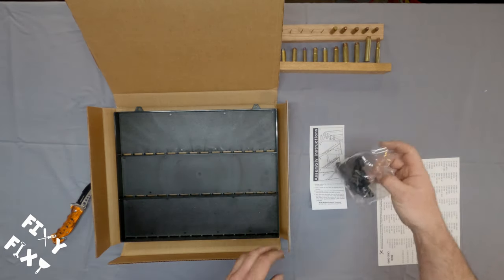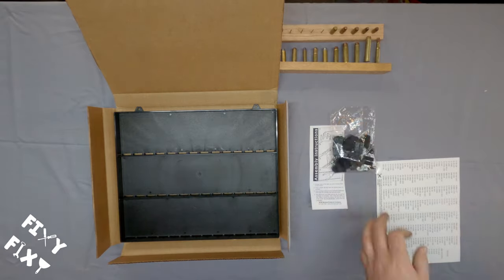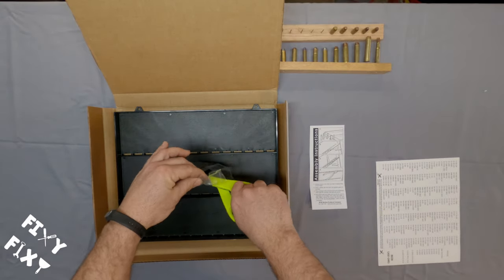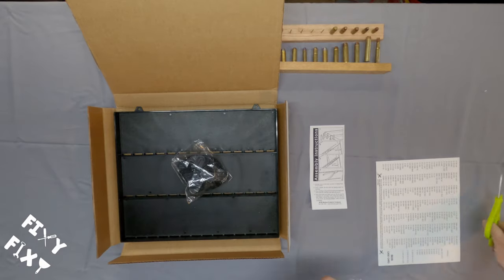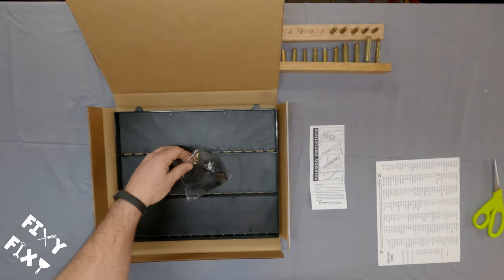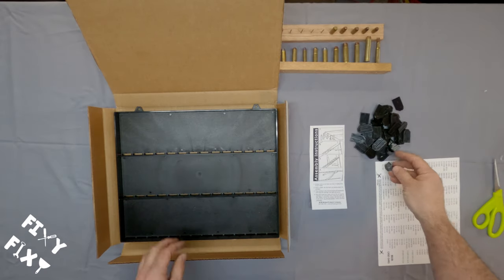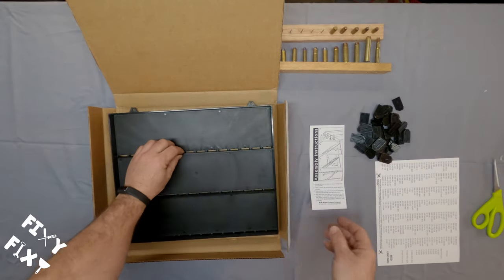We're going to put a couple of these clips in, try out a couple cartridges in there, and see how they hold up. We'll shake them around, see if it's a decent display item, see how easy it is to take these clips in and out and change out cartridges, and see how it compares to what I'm using currently.